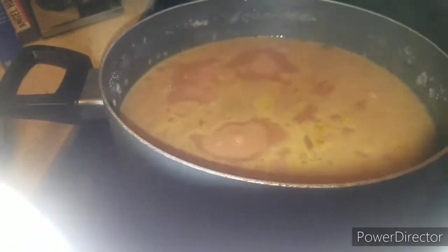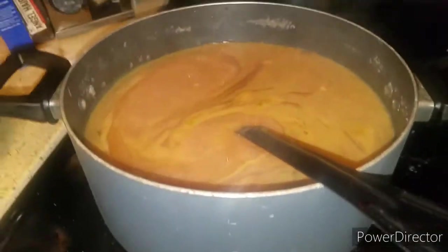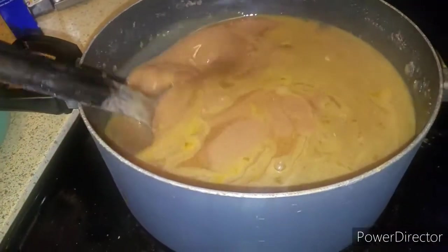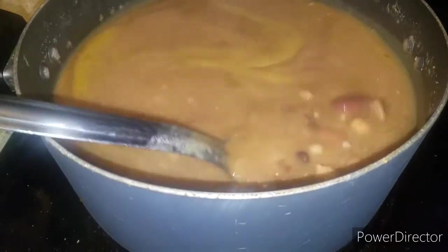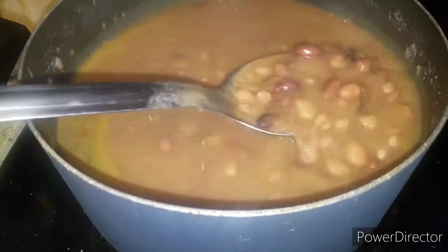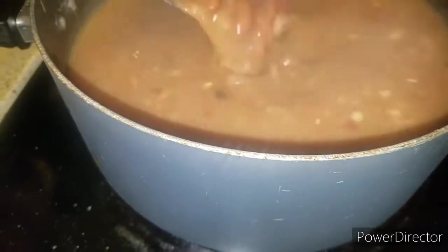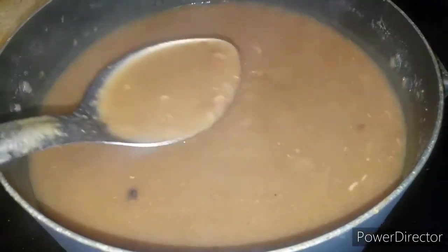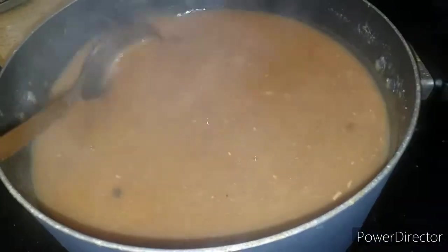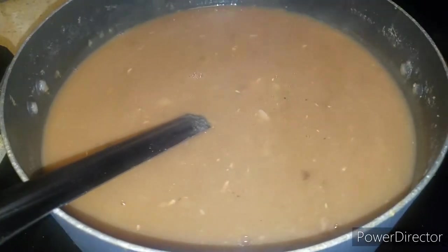Okay guys, I'm back and this is done! I already have the bowl ready with the rice and now the soup is done. This has been cooking all day — it's been simmering for the last three hours on a low simmer, like a rolling boil. Look at this juice — this gravy in here is bomb. Next time you see me it'll be plated.